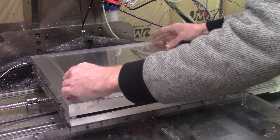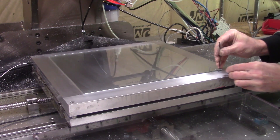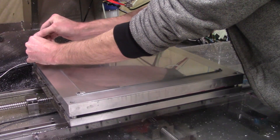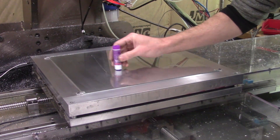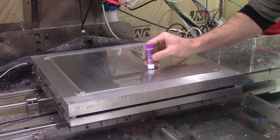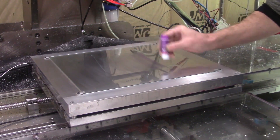If you saw my livestream a few weeks ago, you saw me milling this heated bed out of a chunk of aluminum. It's 220 volts and 1500 watts with a glass top, and it's used to help prints stick better. A glue stick is used to provide a sticky barrier, or else the plastic can stick too well and break the glass trying to pry it off.